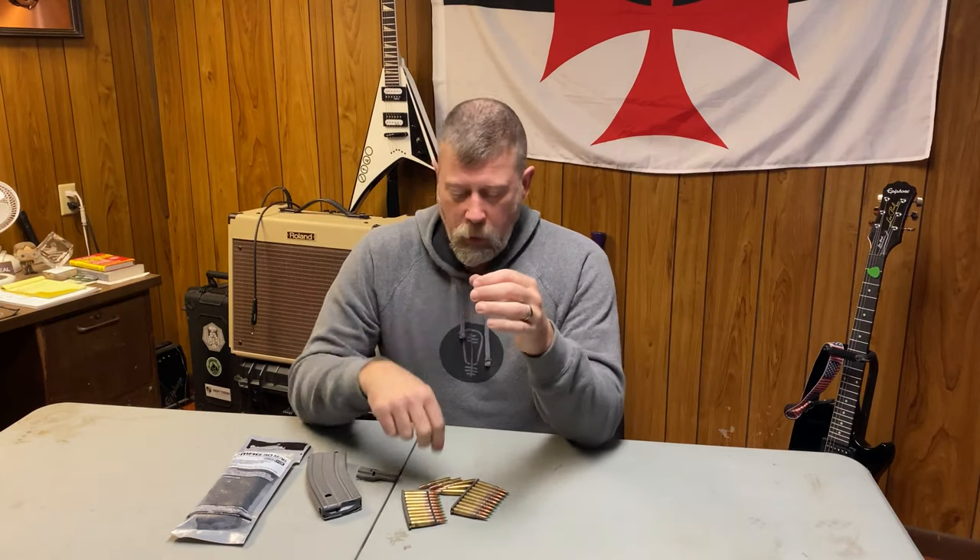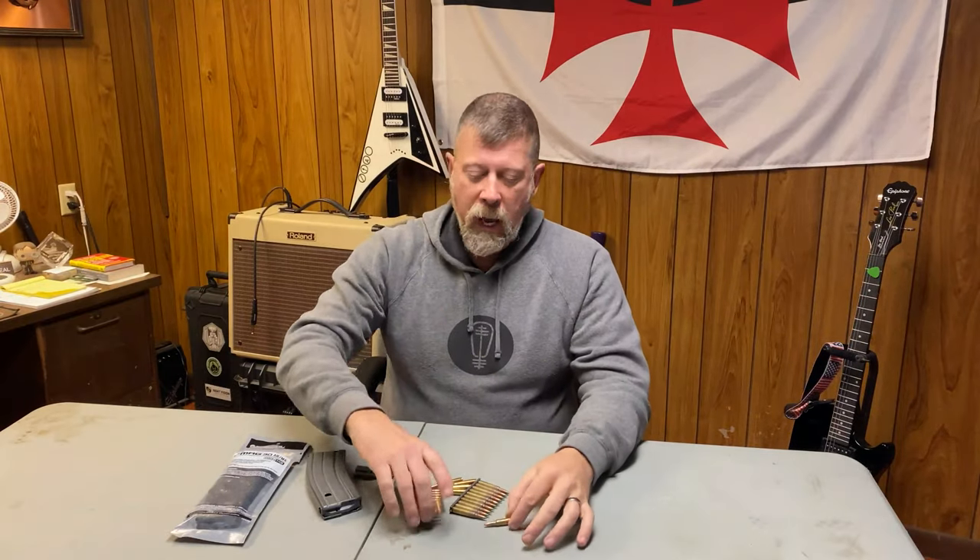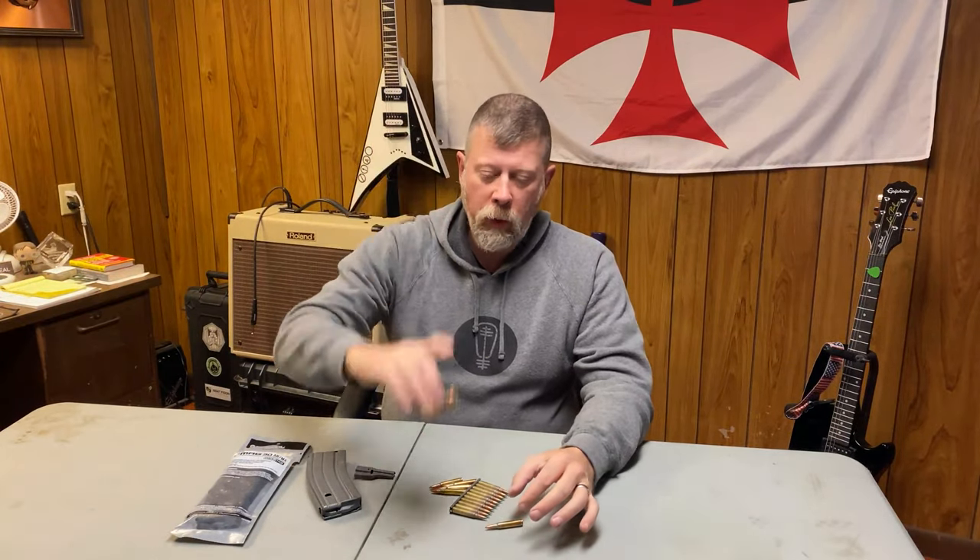Hey there folks, Paul Markle with Student of the Gun here, and I have a public service announcement for you guys today. Today we're going to talk about how to load an AR-15 magazine using single rounds and 10-round stripper clips.